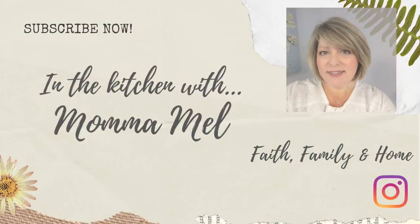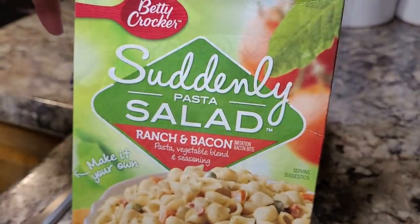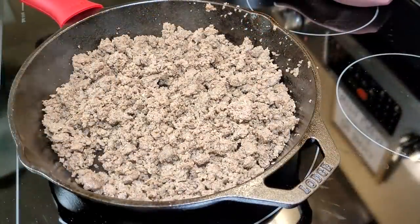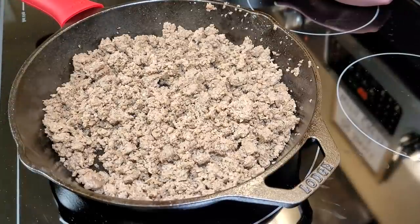Tonight, what better way to start a week's worth of meals than to make a box of this ranch and bacon suddenly salad — we love this stuff and it goes with many things we're eating this week. I'm also making something called a hamburger pie.